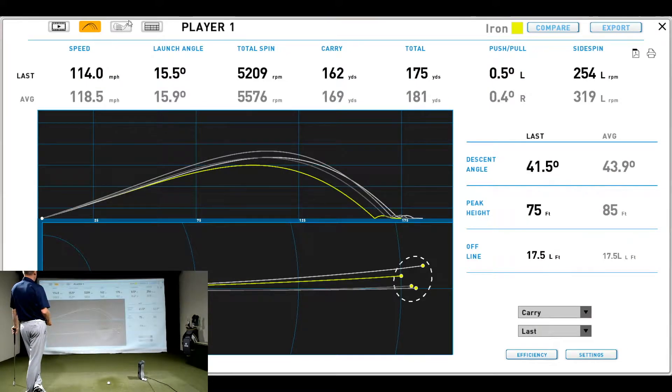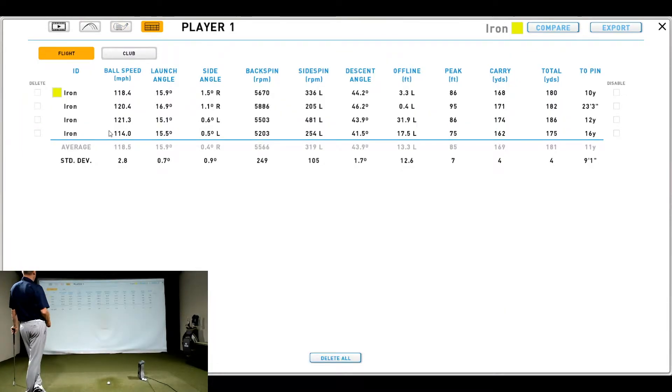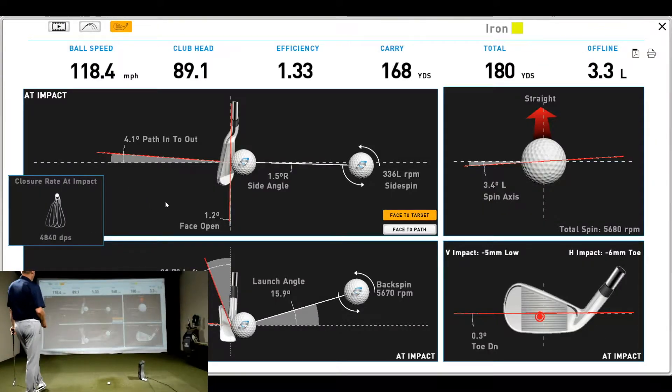Looking at quick data from the first shot: I delivered 4.1 degrees in-to-out for the club path. The face was 1 degree open to the target line and 3 degrees closed relative to the path. The ball took off about a degree and a half to the right of the target line — pretty straight — with a small amount of sidespin at 330 RPM, which labels it as fairly straight. The angle of attack was 4.4 degrees down. I delivered 22 degrees of loft with that six iron, launching it at 16 degrees with a spin rate of 5,600.